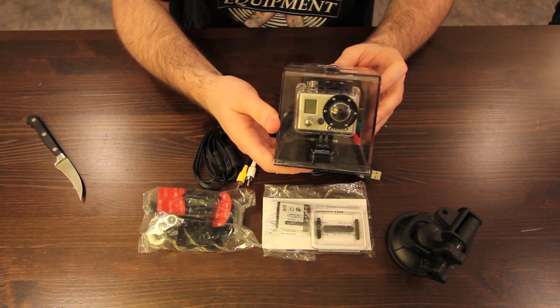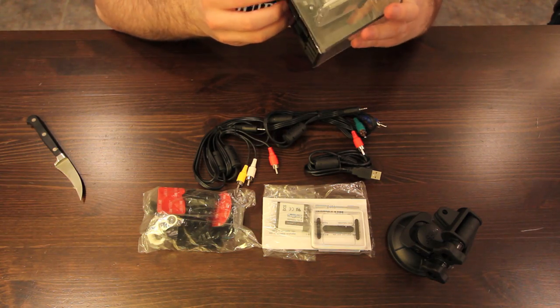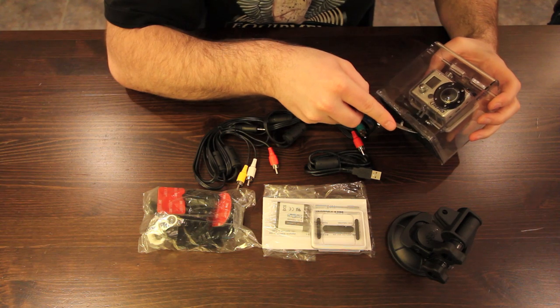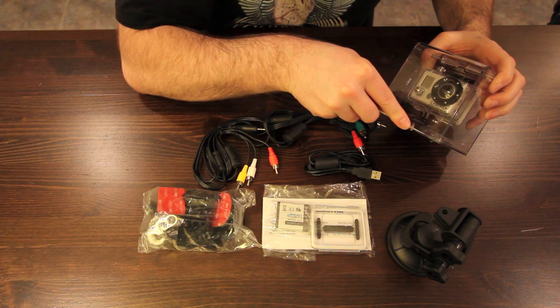Lastly, we have the camera itself to look into, and as you can see it's quite impressive. If you look at the size in comparison to the quality you're going to expect to get out of this. We've got to get our knife skills involved again.